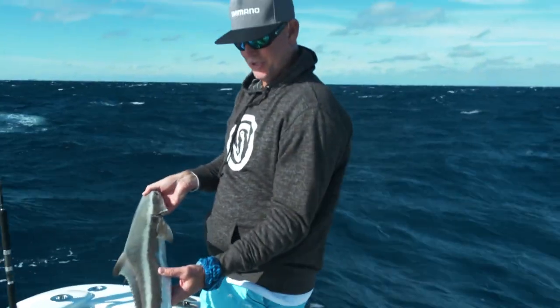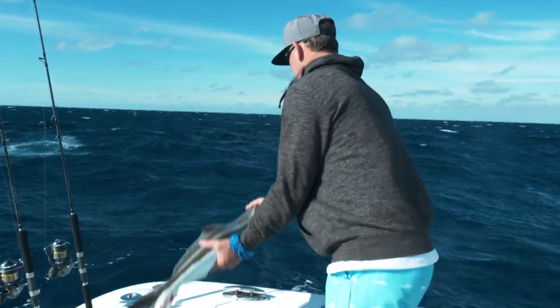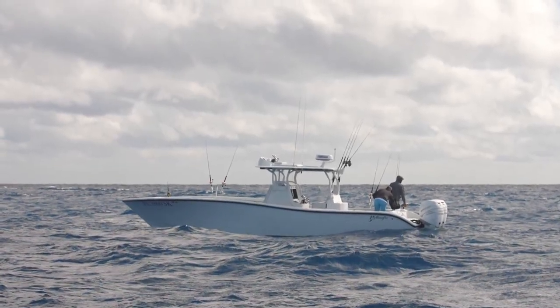I always want to put a bottom rod while you're kite fishing. You never know what you're going to get — black grouper, mutton, cobia!